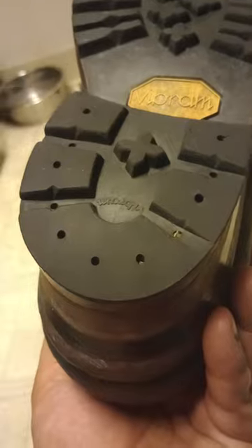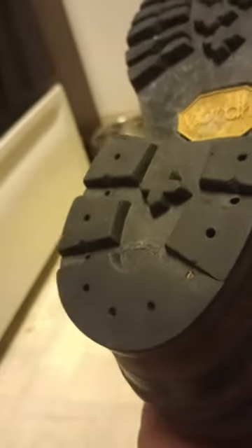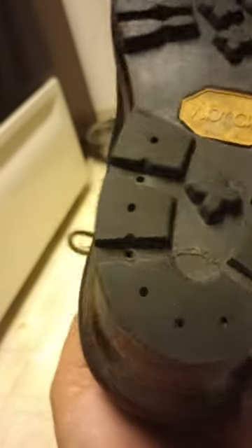I'd like to start getting that one centered too. When I have to change them, maybe I'll have them set that slightly different — maybe set that one to center as well. But as you can see, in two years, that's about the only spot that I'm getting down to the bottom of that tread.